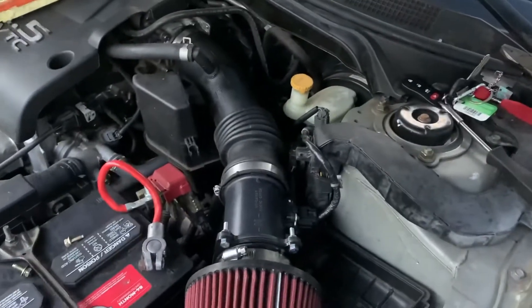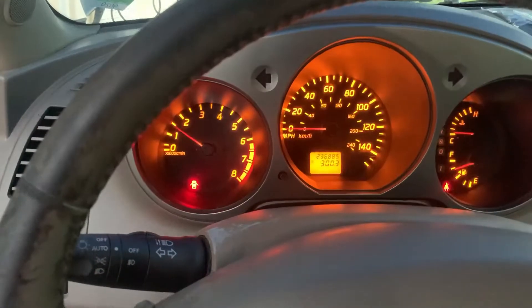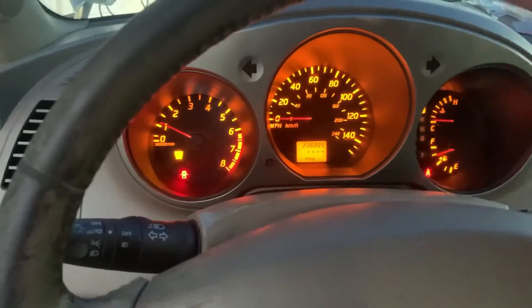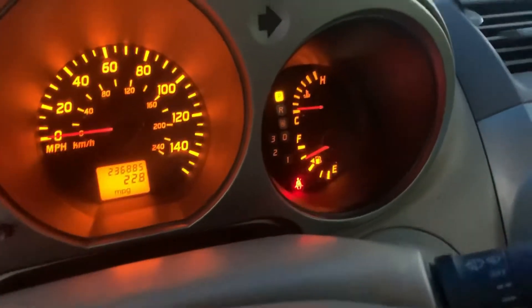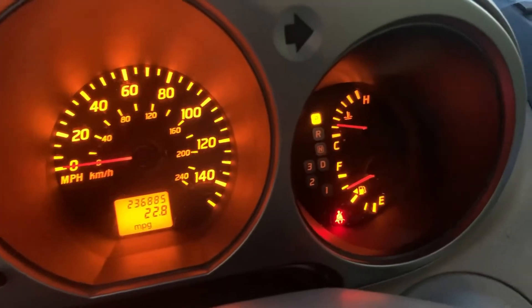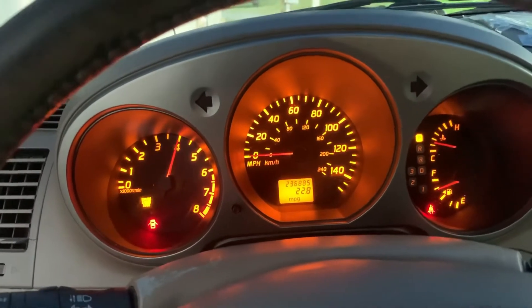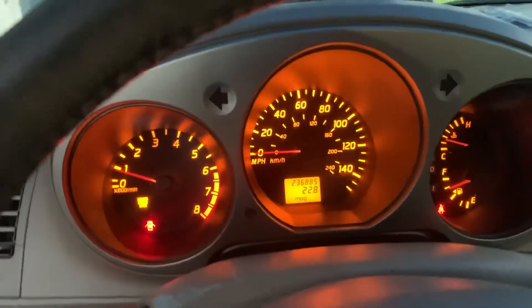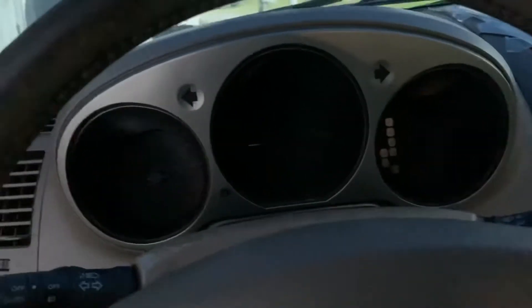So yeah, now we're gonna start the car up and see how it sounds. Here we go. As you can see the car is not stalling because we installed that adapter — it's not gonna cause the car to stall or anything. We're gonna let it warm up for a bit and then give it a few revs to hear what it sounds like. Now obviously you can hear a difference — let me pull my camera outside and you'll hear a big difference. That sounds a lot better compared to stock. I'll put a stock clip right here so you can hear what it sounds like stock.